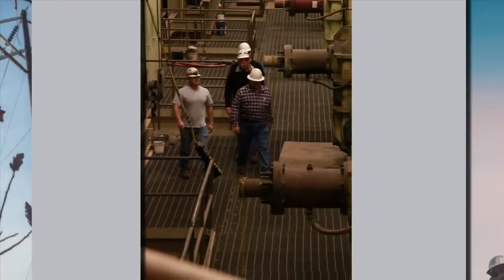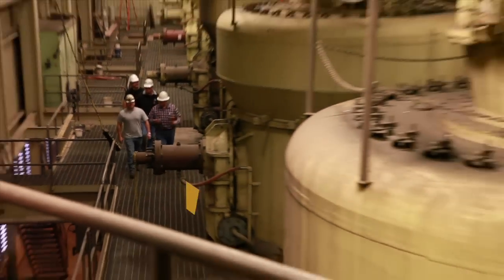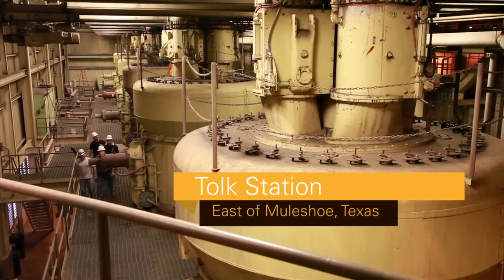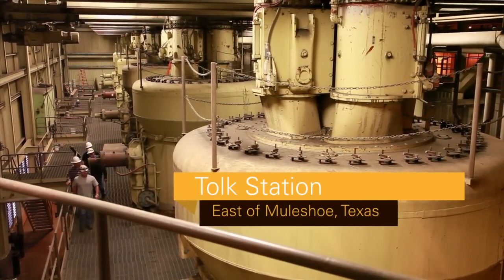Well, here at Toke, everything's big, everything's heavy. We work on mills — coal mills that grind coal where it'll burn in the boiler.